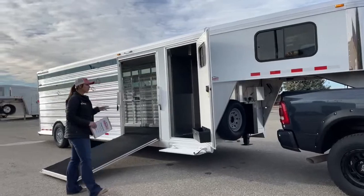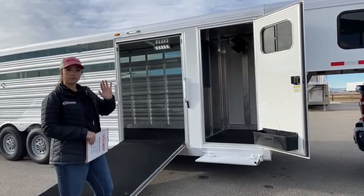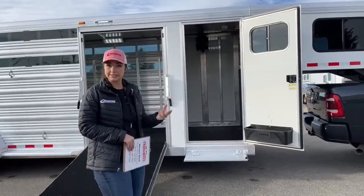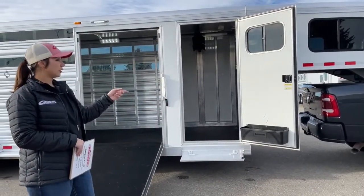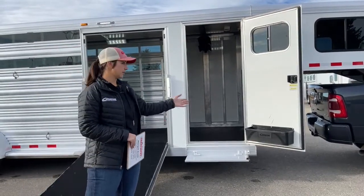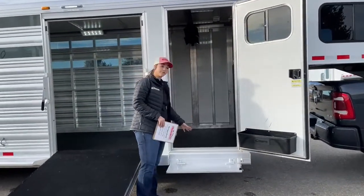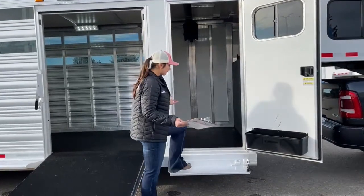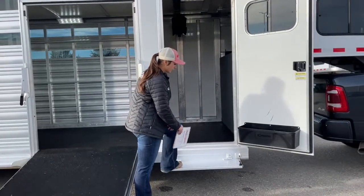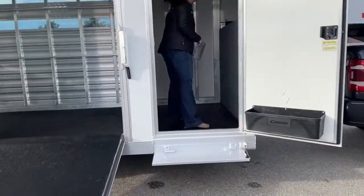Right here is the front tack door. You've got a four-foot tack room. On that tack door, you've got the window, so you can get some airflow going through there and get that sweaty, musty horse smell out if you've got blankets in there. Down below, you've got the brush box — just keep all your stuff that you use consistently right there, easy access. We do have the fold-up step on the side, which helps big time instead of having to step all the way up into the tack room.